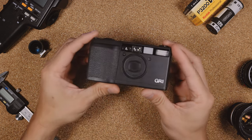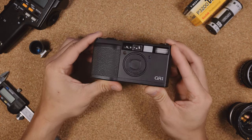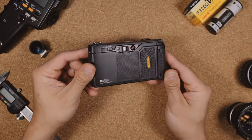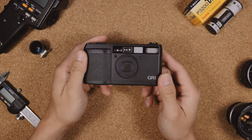This is the Ricoh GR1, a 35mm point-and-shoot camera that was first announced in 1996. There are other versions of this — the GR1S, the GR1V, and the GR21 — but for today, we're taking a hands-on look at the original, the GR1.